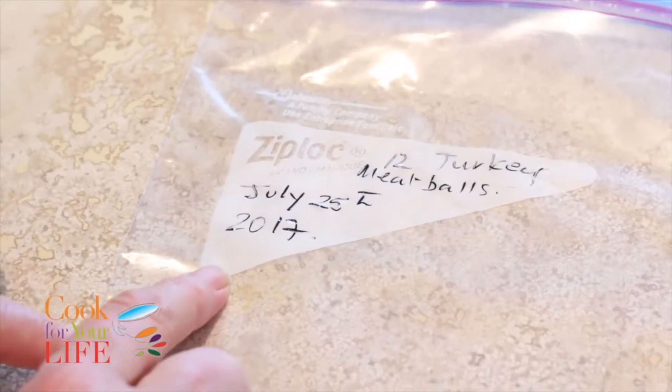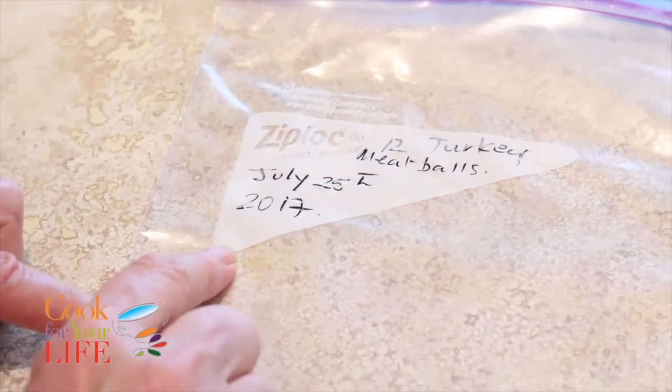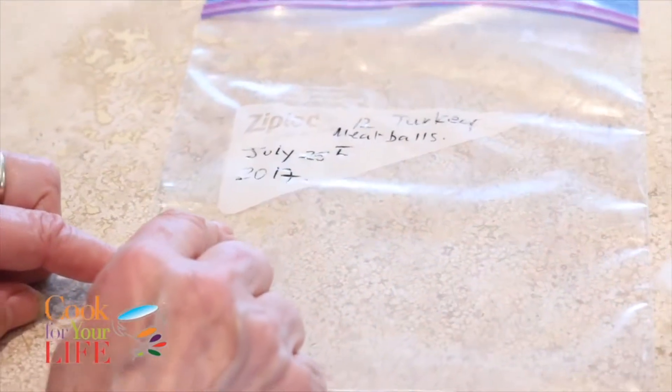The reason for putting the date on is that you should only really keep these for about three months in your freezer before you chuck them out.